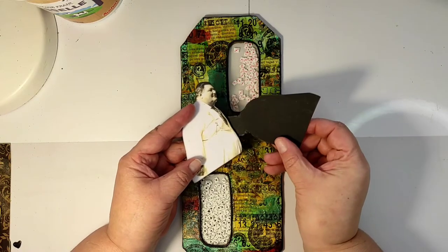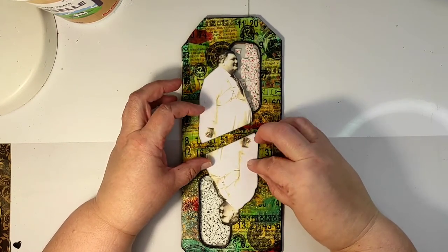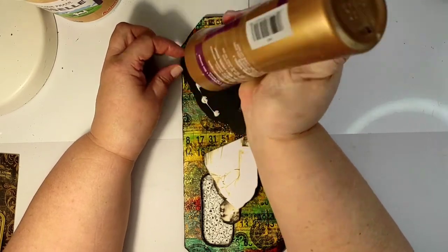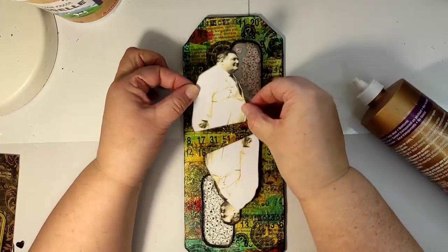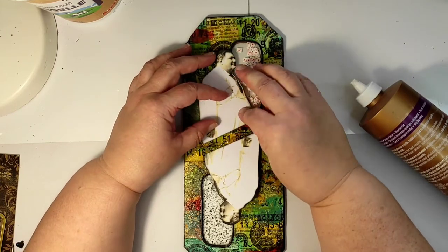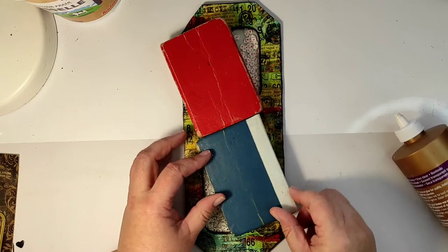Now the fun part — our focal element. I'm using this lovely photo of a gentleman which I printed twice and glued on black cardstock, so that if you turn the tag around from the other side it also looks decent, like a shadow or silhouette. I'm gluing them opposite each other as if it were a playing card. I played with the idea of painting the two sides in different colors, or even painting the gentleman's suit in different colors, but I decided to leave everything as it is since this is not a playing card — it is just a tag.